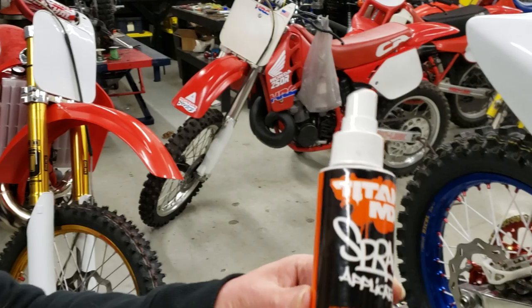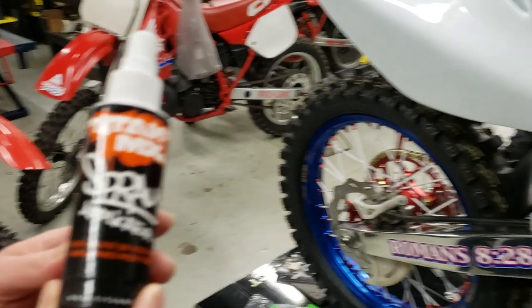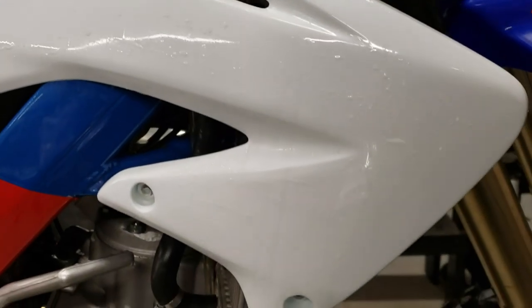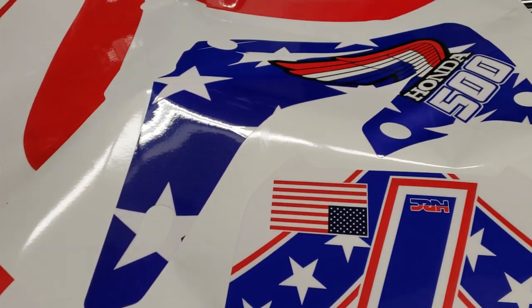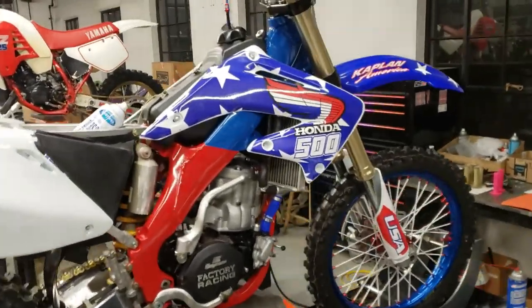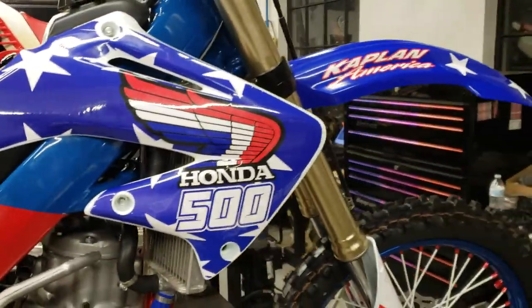Next piece of the puzzle is one of the most important pieces — the shroud. We put the liquid graphic applicator on: it's a spray-on substance. You spray that on there so the graphics won't get stuck and you have a little bit of chance to move them around. They come on this big sheet that you have to peel off and then apply. I wrestled with it for a while — probably 20 minutes — but we finally got it down flat. Now it's looking good.